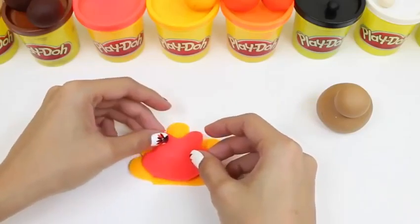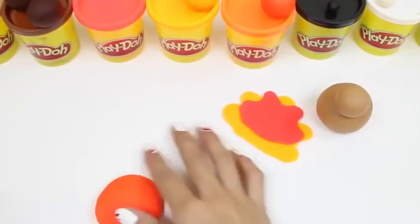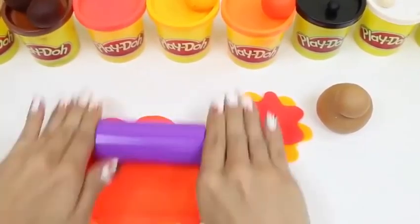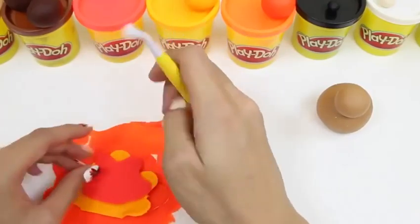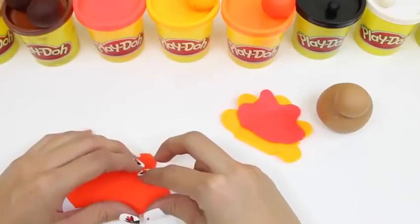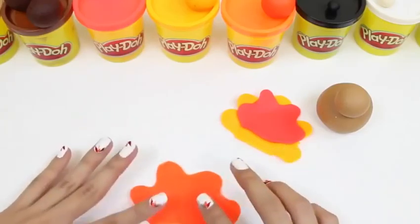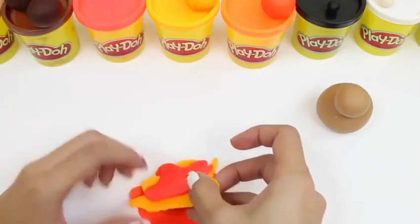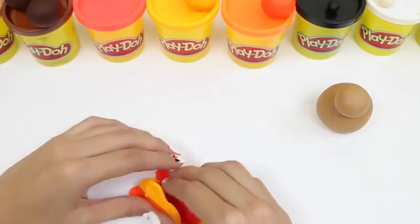These colors always remind me of Thanksgiving! Now for our third layer, we'll use this bright orange color! We just do the same thing and roll it out! Place our other feathers on top as a guide, and there we have it! We just place it right behind the others, and then we take our turkey and stick it behind it!